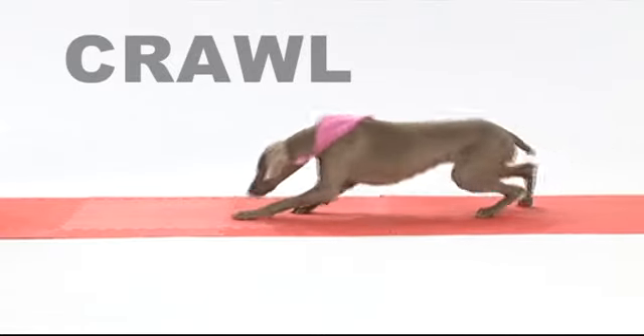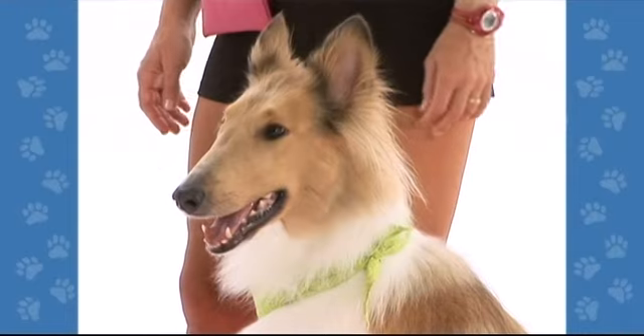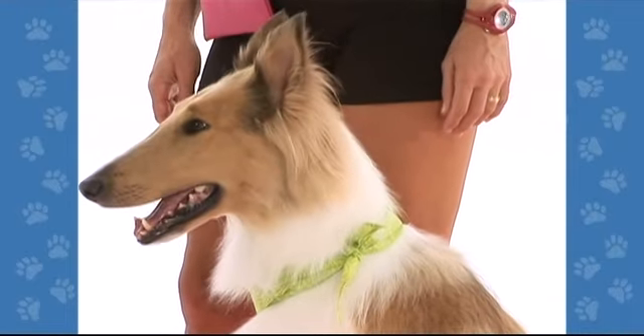Crawl. I like to teach crawl in my beginning dog tricks classes because most dogs will be able to crawl a little bit in their very first training session. This is Lassie — a rough collie — and Lassie is going to help us demonstrate the crawl trick. Dogs are more apt to crawl on a soft surface such as grass or carpet.